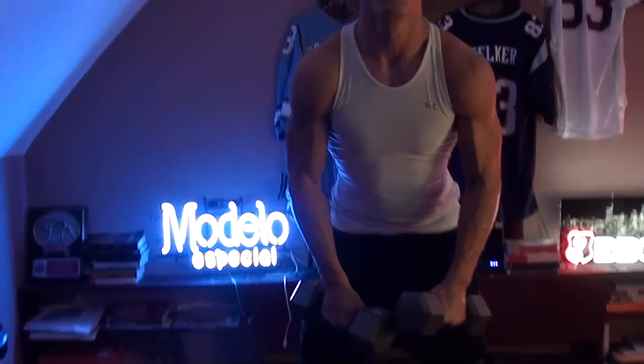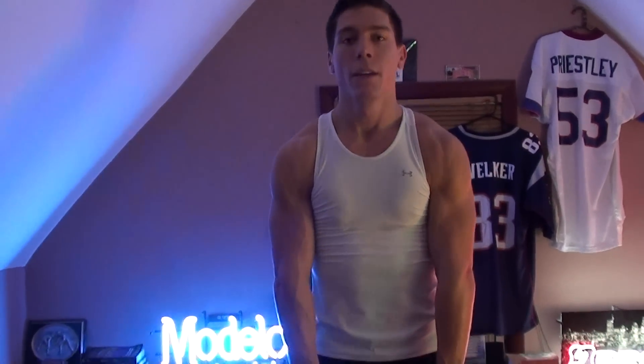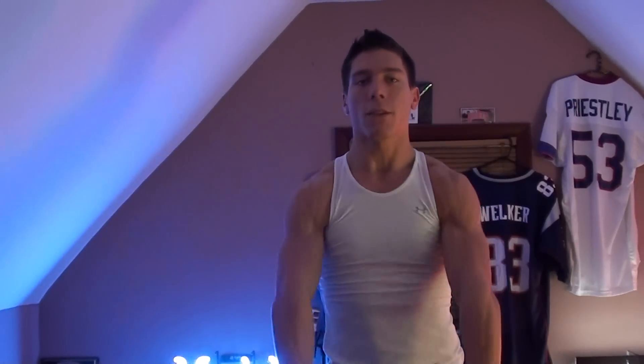Once you're done with that, you're going to take the two dumbbells and pull them straight up to your collarbone. Then right after, you're going to have your hands pretty close and go straight forward, pulling them all the way up until your hands are horizontal with the ground.